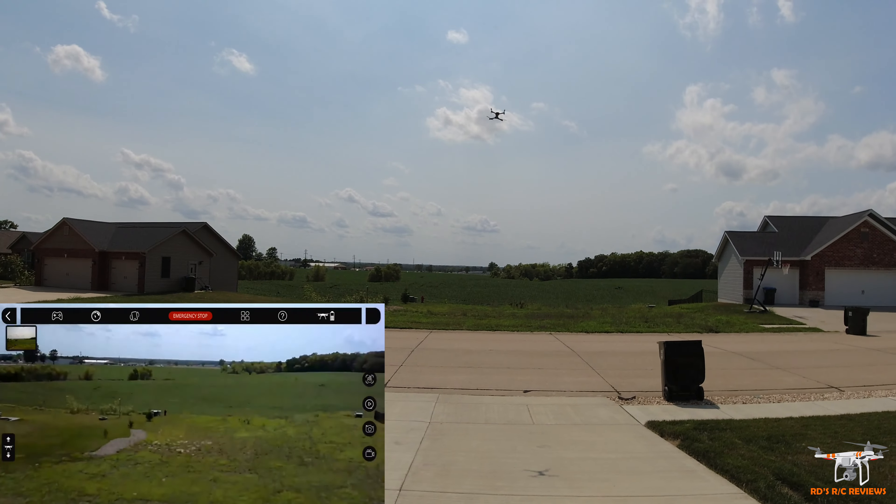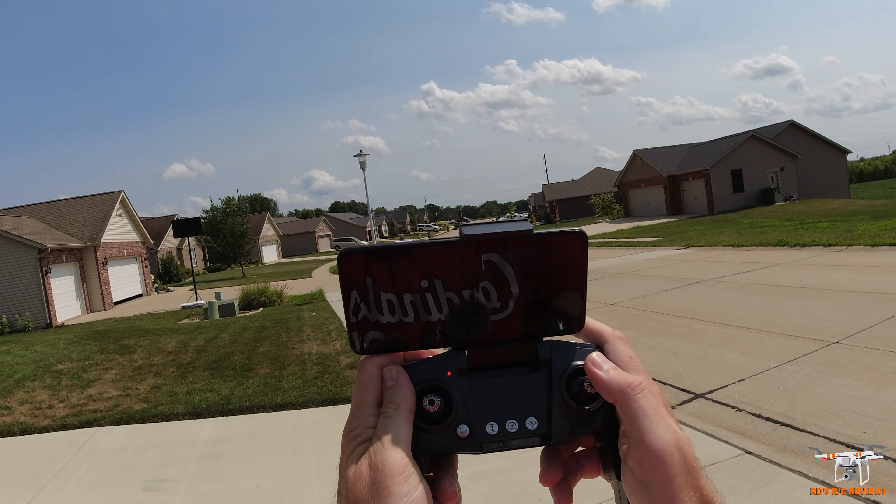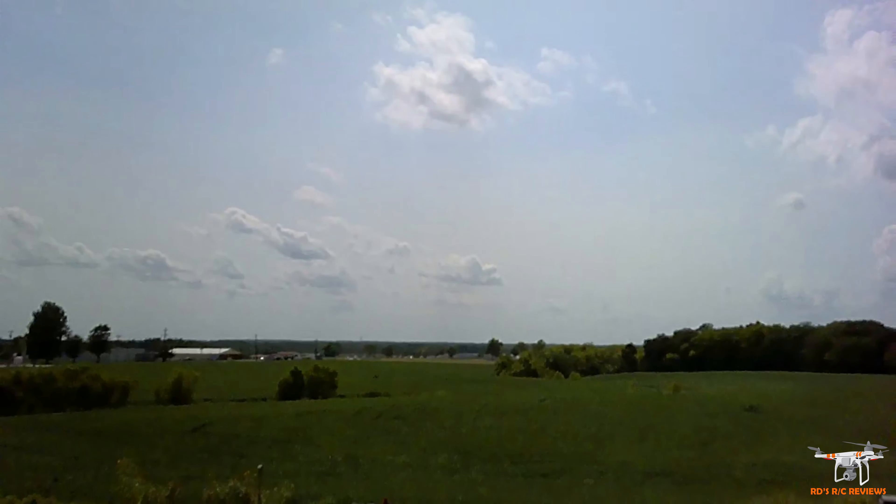I wanted to actually get out and open it up. It's pretty sporty. You can hear the brushed motors — they're geared, so there's a bit of noise as you'd expect unless it's direct driven. Some of the small drones will have the prop sitting right on top of the motors, and those are really efficient and very quiet.